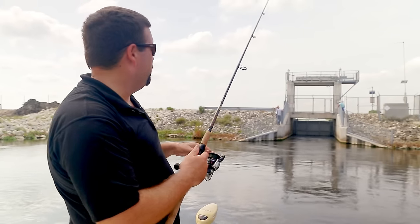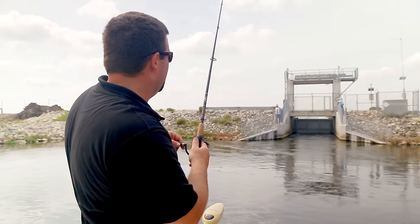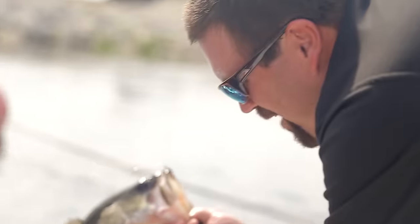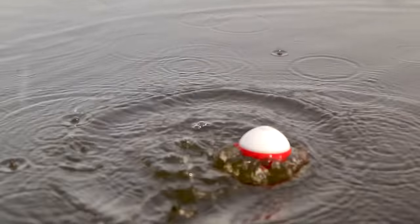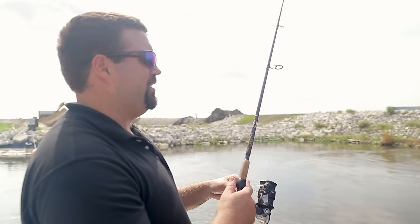I've used the eye bobber to map out how deep it is, switched over to a weight — and I got him on! Oh, nice one. Thanks to the eye bobber I was able to figure out how deep to put my bait. This beautiful largemouth bass!